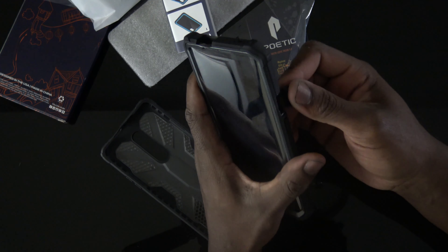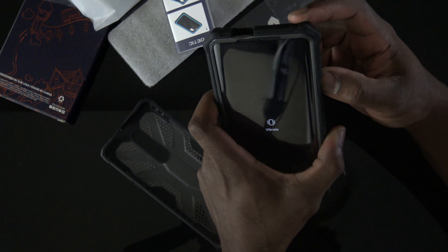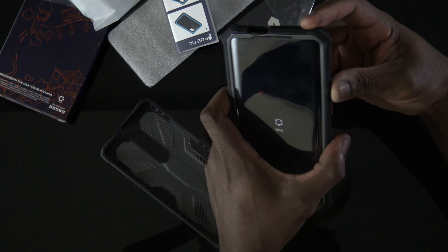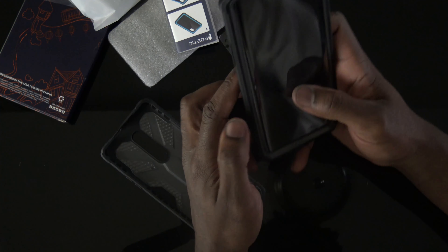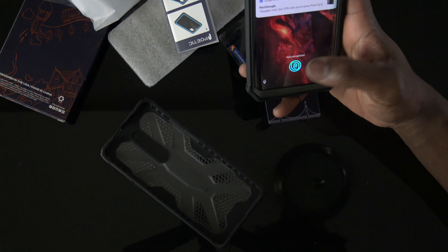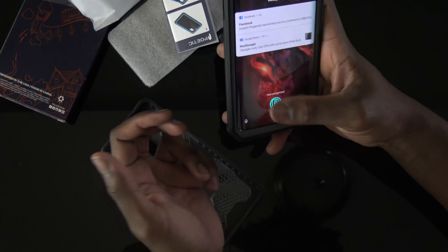They got the little cutout to protect the alert slider, but you have to flip it back just to use it. You can make it work — my finger can fit in there — but that is kind of a minor hassle. Buttons are good though. I got a glass screen protector under this plastic protection, let's see if we're good.